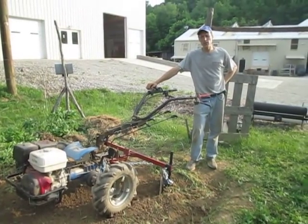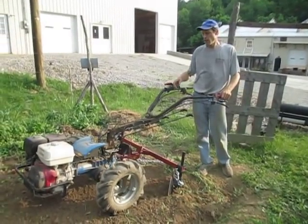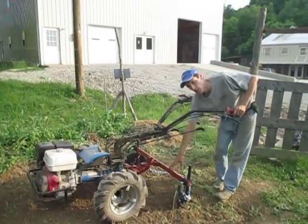Hi, this is Joel at Earth Tools, and we're going to use a BCS 853 walk-behind tractor with one of our Aldo Biagioli bed shapers on here, also called a double ridger.